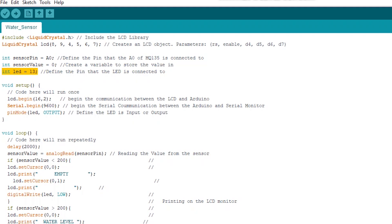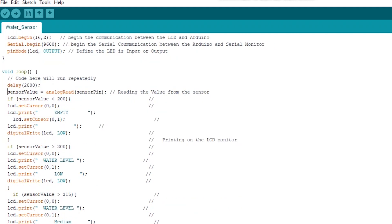Then in the void setup, we started the communication between the LCD and the Arduino. Then we started the serial communication between the Arduino and the serial monitor. Then we defined our LED to be an output device. And then in the void setup, we gave our circuit two seconds to settle down.